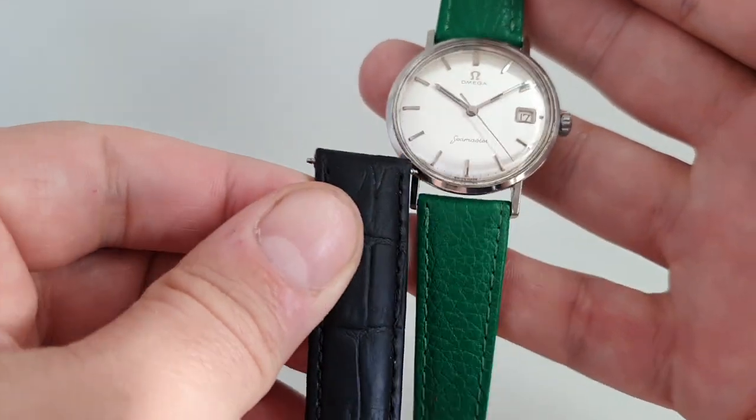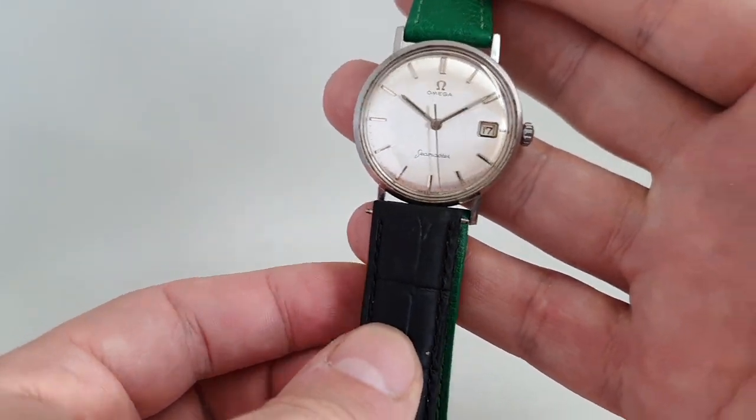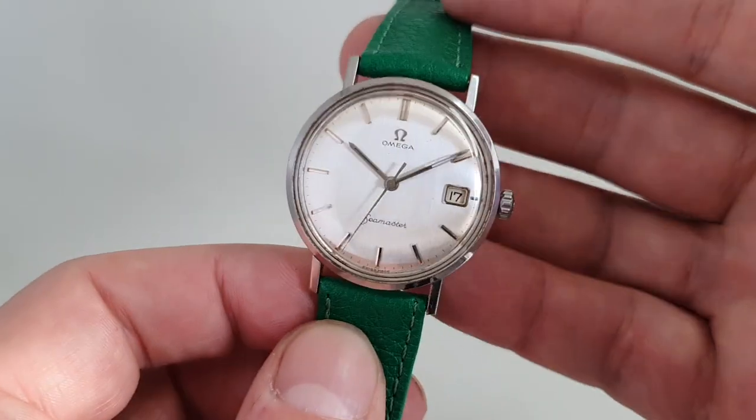It will actually come with this leather strap. It makes it a very different watch — a black strap would too, and so would a brown strap or a red strap. You can wear anything with these.